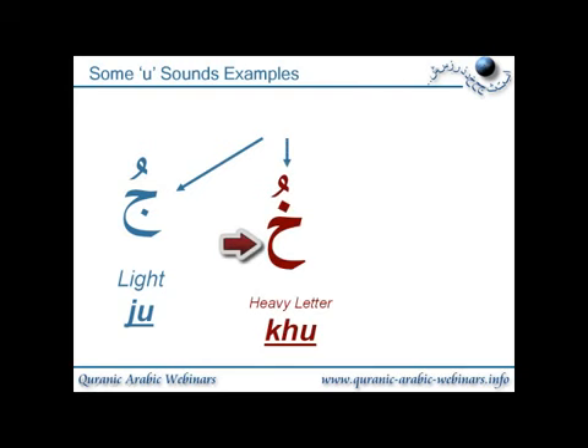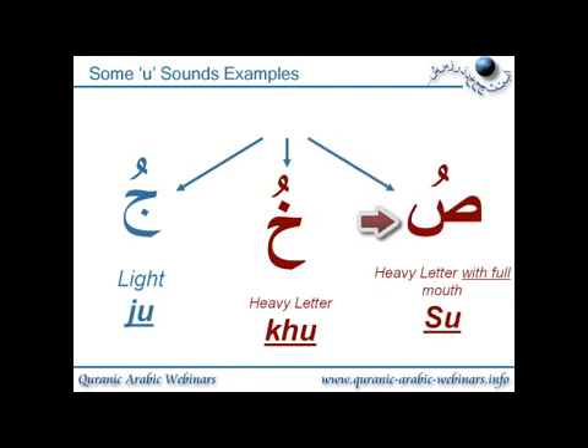We'll have a look at some of the heavy letters, or the tafkhim letters. So this is the letter khaw with dhamma, giving the sound 'khu'. And with the letter saad, it gives the sound 'su' — this is a very full mouth, so you're creating pressure in the mouth with your tongue, making your mouth nice and round, so your lips are almost round.